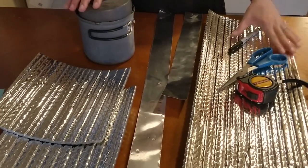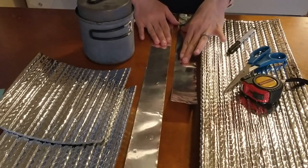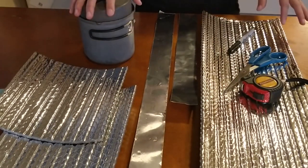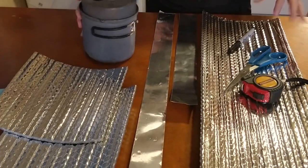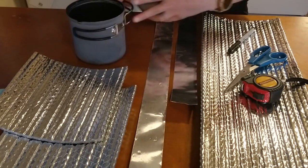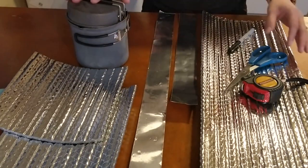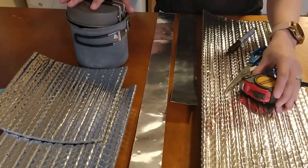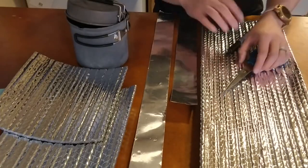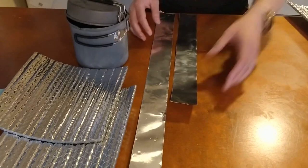Hello, it's Mallory here from Your Adventure Coach, and today I'm going to be showing you how to make your own DIY pot cozy. Every pot is a little bit different — the handles on your pot or the handle on your lid are going to be a little bit different, so we may have to make some adjustments. But it should be pretty straightforward. You can make your own adjustments based on your own pot. Let's get started.